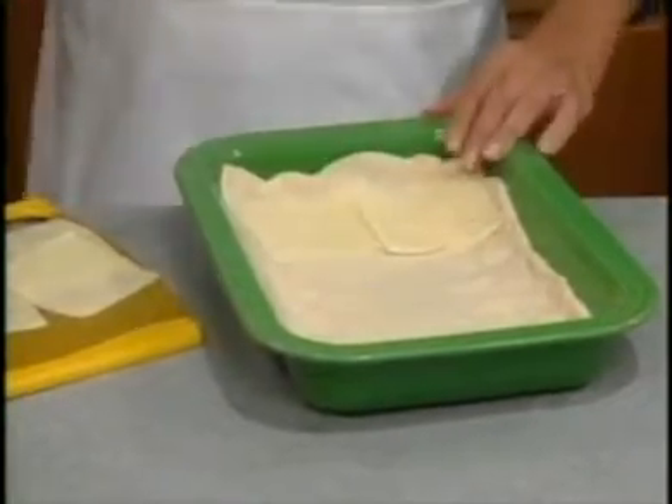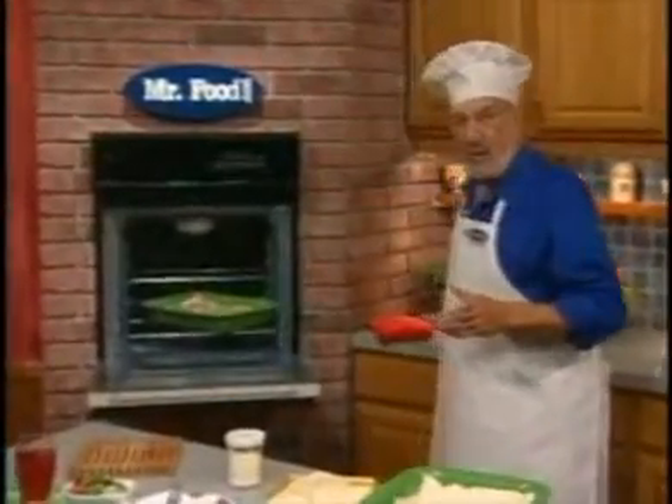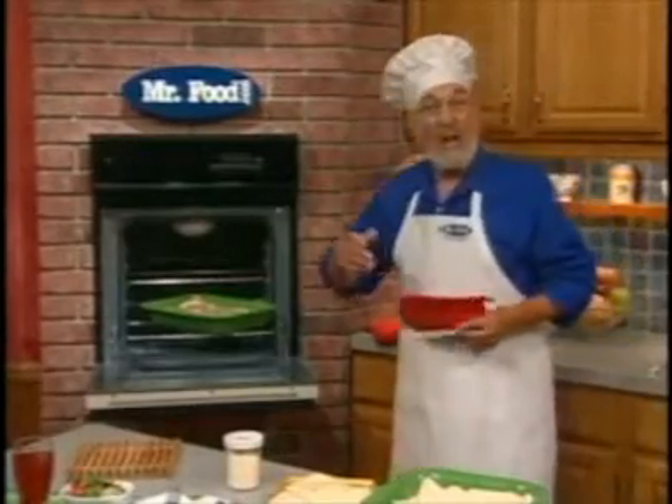Top it with the meat mixture, and bake it off at 425, uncovered, for about 12 to 13 minutes.